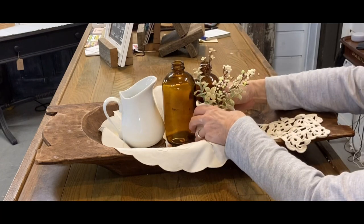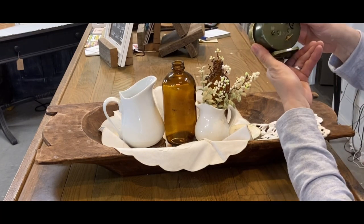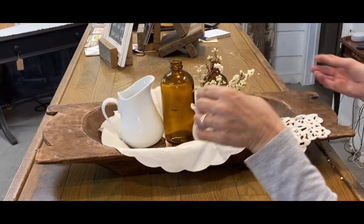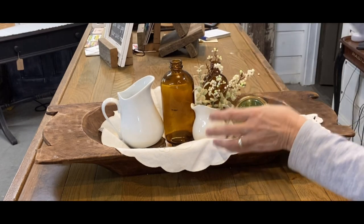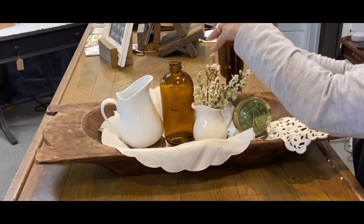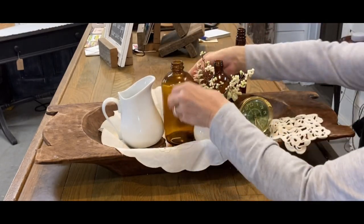I have an old farmhouse table in my dining area, and it never gets used, so I'm just putting this there. I love little antique clocks — I don't even care if they work. I've got them throughout my home. I love the look of them, so that was a chance for me to put some of my usual decor in this. That little green clock I thought looked really cute.